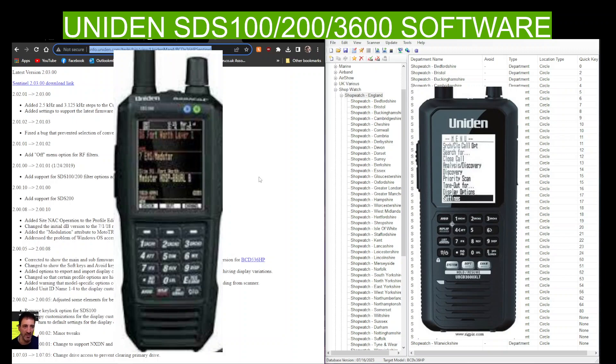Mzero FXB, welcome to my channel. Just a quick link here to the Sentinel software — this is version 2.03 and it's July 2023. I'm sure there'll be updated ones and hopefully the link will still work. I've been using this with the SDS 100, 200, and the 3600 black and white radio and it seems to work fine.